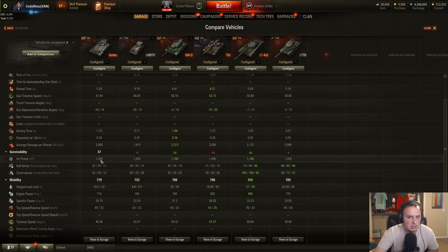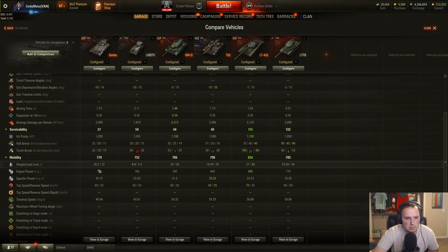Hit points: 1050, which is just middle of the pack. Not as low as the T92 light, not as high as the M41D — just in the middle. Armor-wise, pretty much non-existent. The only tank with armor among tier 8 lights is the LT-432, so no armor to speak of here.